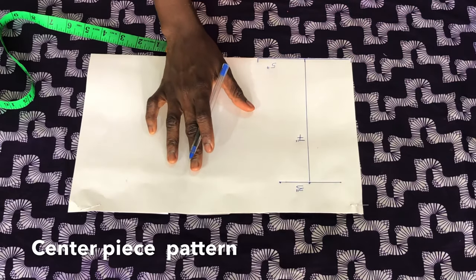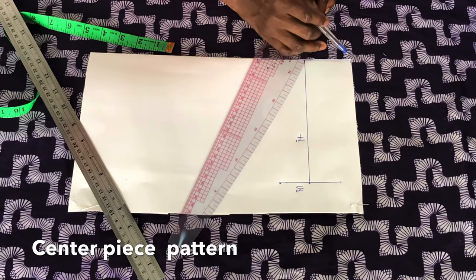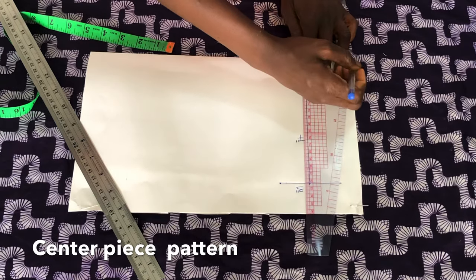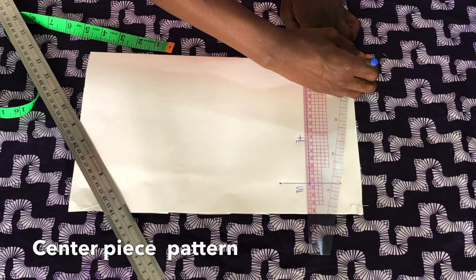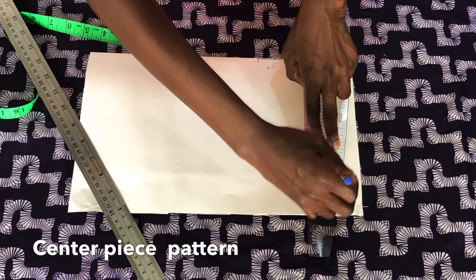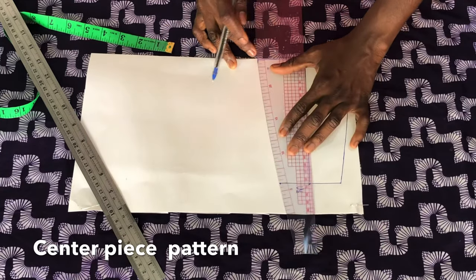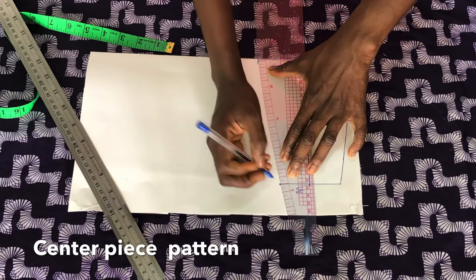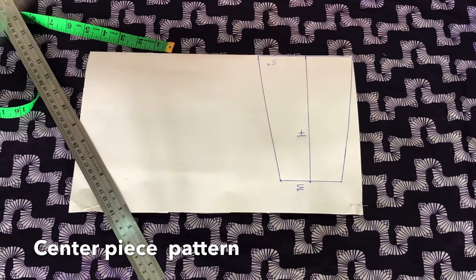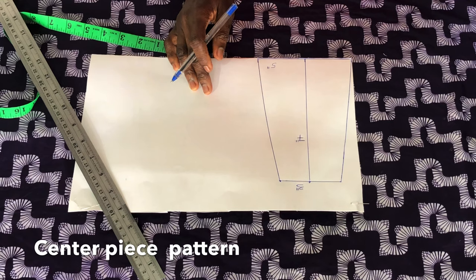Now I'll use a French curve to connect the points together as shown. And this is all for the center piece.